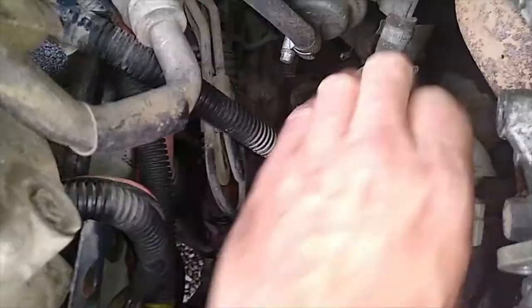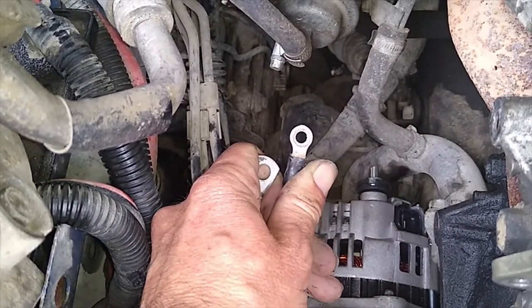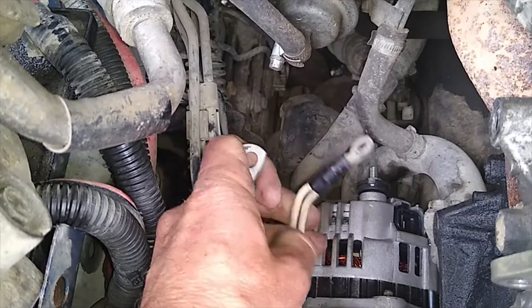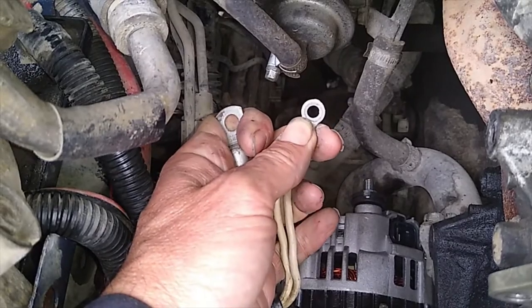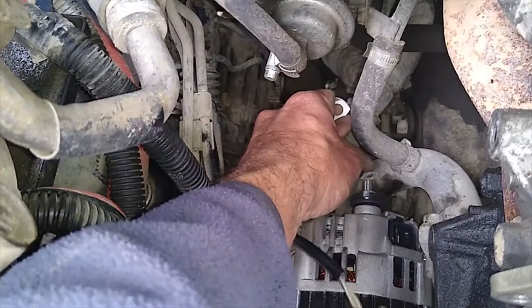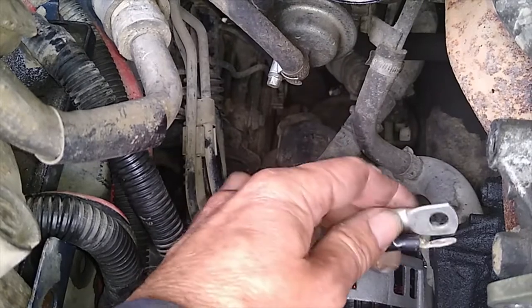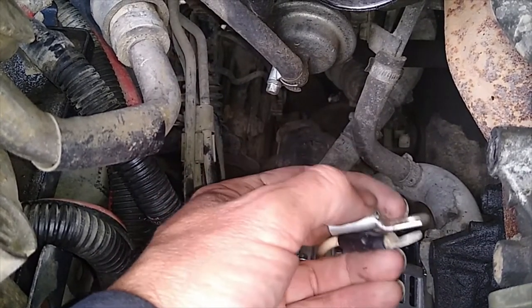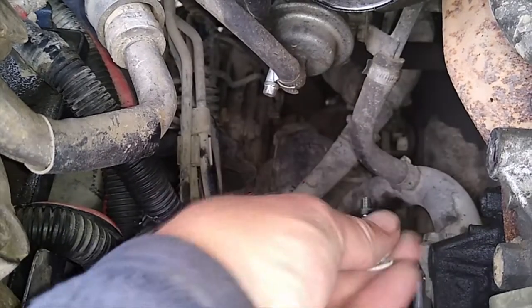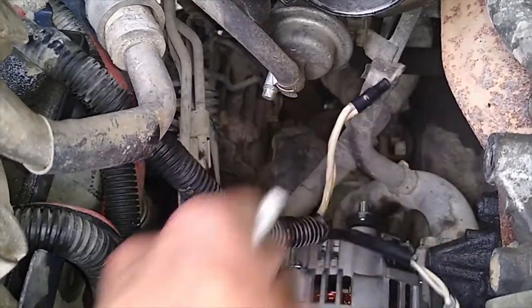Another change you need to make to the loom is the main charge cable that runs off to the battery — this is where all the current and volts gets delivered to your battery to charge it. This is a 6mm eyelet on here, which is too small for the new alternator — it does not fit. You actually need an 8mm eyelet, so we have to cut this one off and replace it. You can crimp these, but I'm going to solder it, because soldering is better — it doesn't corrode or get contaminants in the cluster of wires. So that will need doing too.